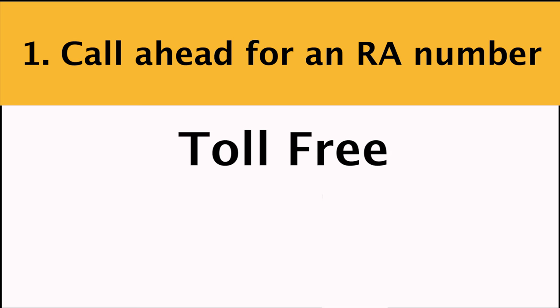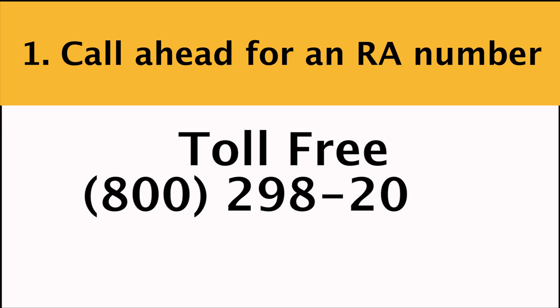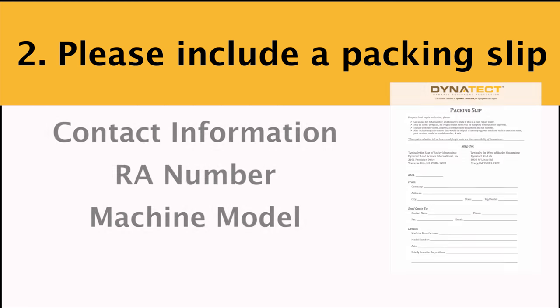Here are four quick things you should do before shipping your assembly. Call us toll-free at 298-2066, and let us know if this is a rush repair. Please include a packing slip with your company name, your RA number, and a phone number and any other contact information.